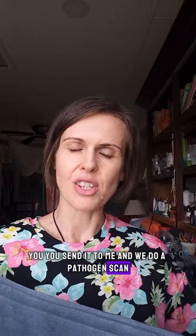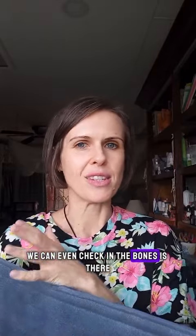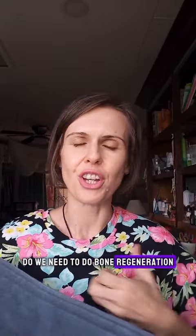What does that mean? I take some of your hair and your nail, you send it to me, and we do a pathogen scan. So we scan your body to see whether there's parasites, viruses, bacteria, fungus. We check for allergies. We can even check in the bones — do we need to do bone regeneration?